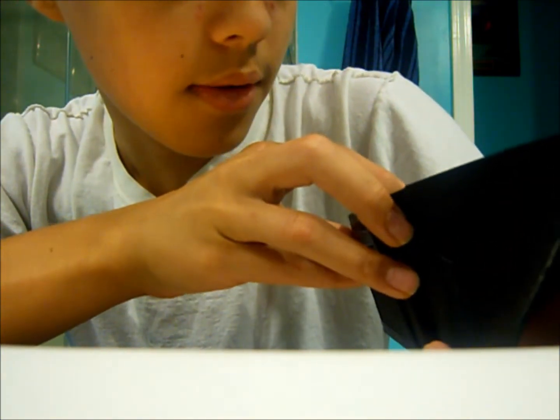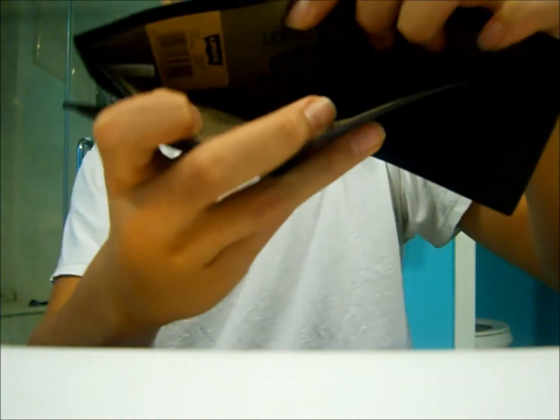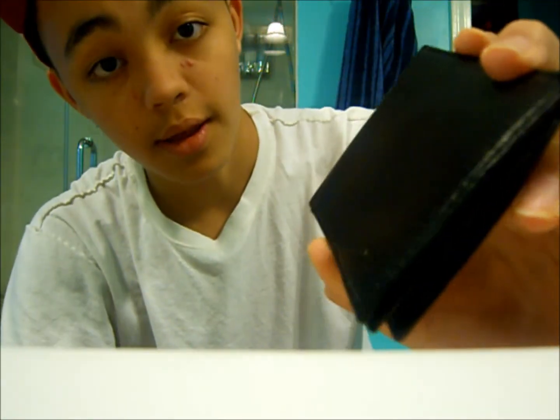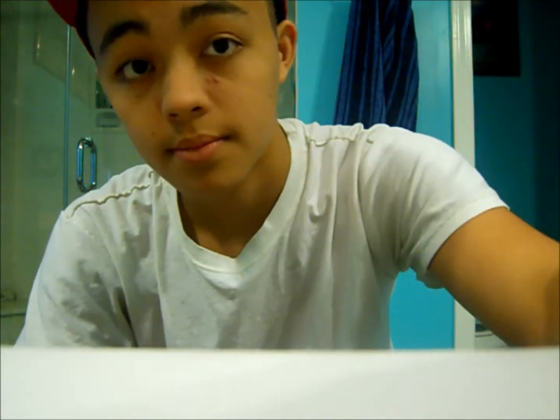On the inside it has some more leather and stuff. It says Levi Strauss and Co, original riveted, with the little design on the inside. It's pretty nice and soft. This is my first black wallet I've owned. That's the video guys — I hope you liked it. Leave a thumbs up, comment, and subscribe. Peace.